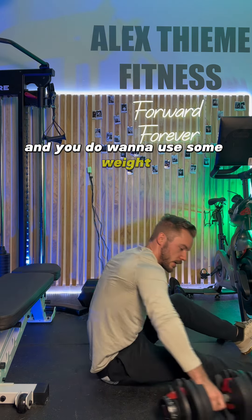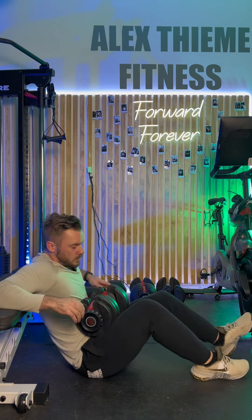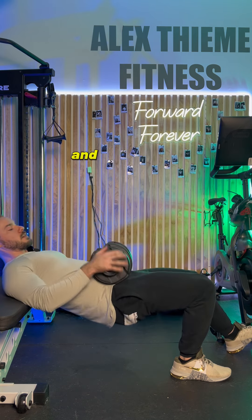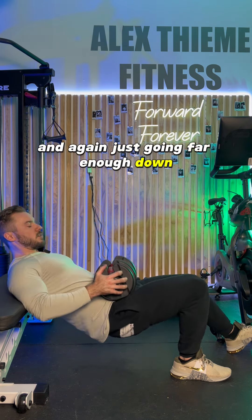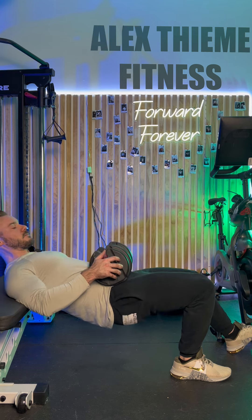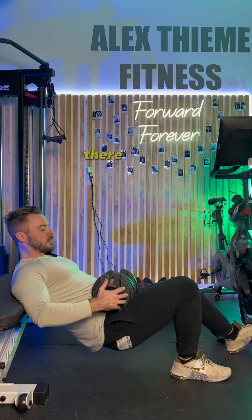If you're a superhero and do want to use some weight, grab your dumbbell, pull it down to your hips, bring your foot in just like this — again with that kickstand on the opposite leg — and here we go. Again, just going far enough down before the knee starts tracking backward.